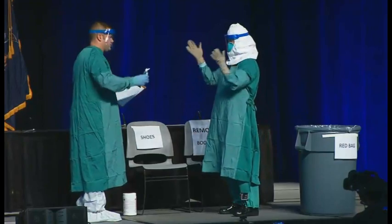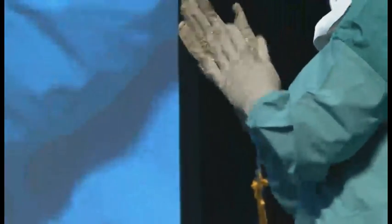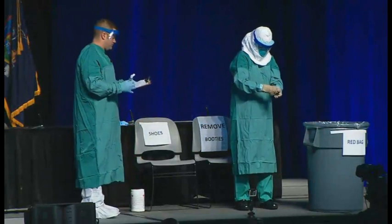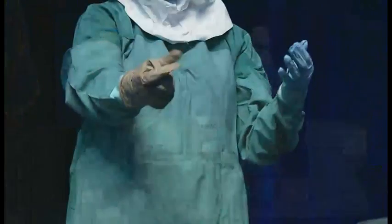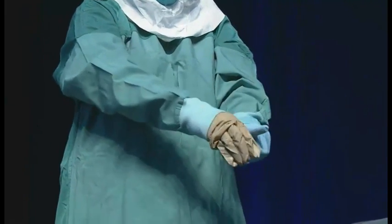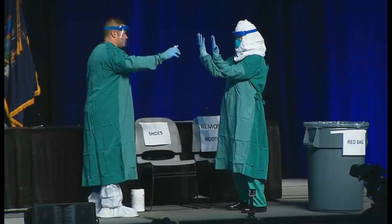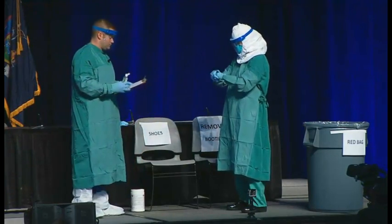Next, she's going to disinfect and remove her outer gloves. After removing the shoe covers, she stood and had Brian watch to make sure there was no evidence of contamination — careful observation after each step of removing. She's carefully inserting the clean inner glove hand underneath the glove to make sure she does not contaminate the other gloved hand. Now we're going to inspect the inner gloves for any visible contamination, cuts, or tears, and then perform hand hygiene.